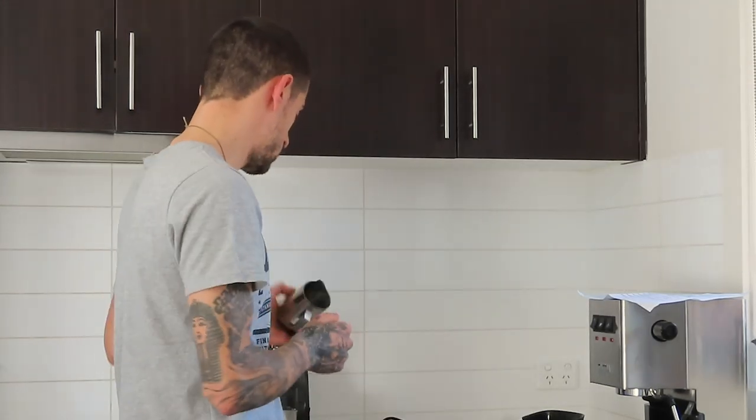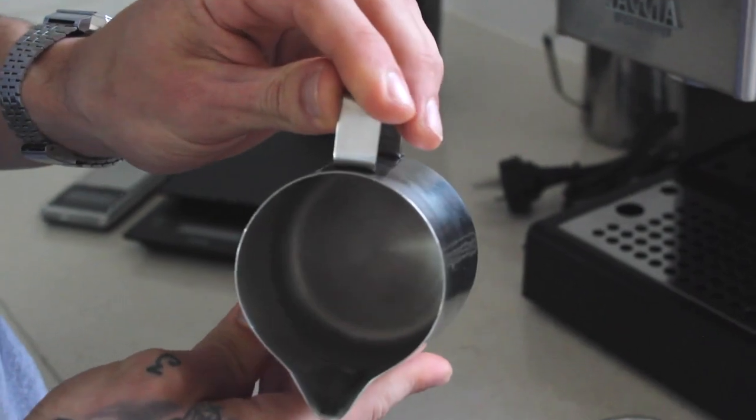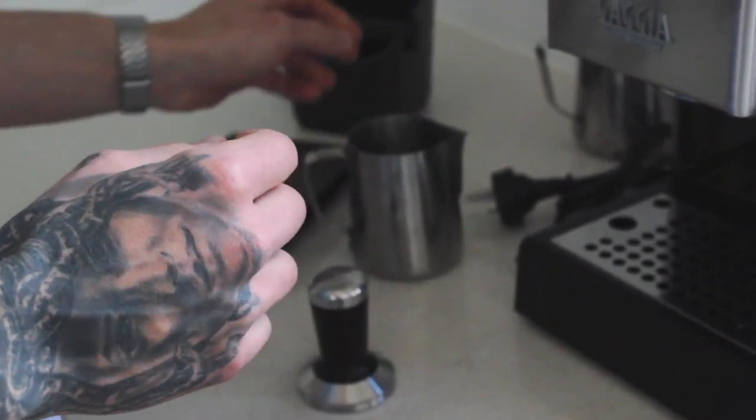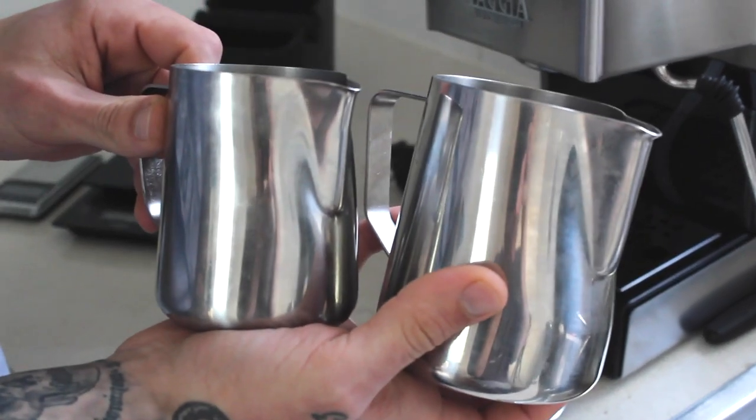Two more things that we will need are jugs for steaming milk. I have one smaller one that we could use for a small coffee, and then a larger one that can be used for two small coffees, depending on how many coffees you are doing at a time.